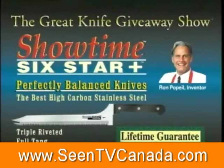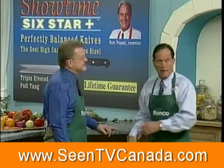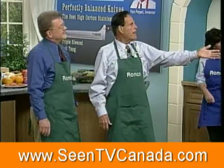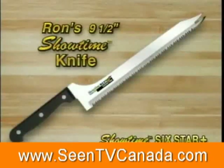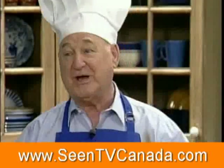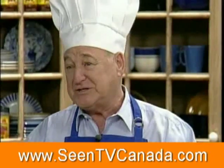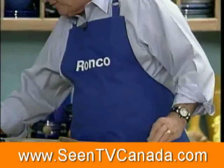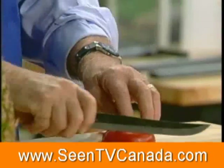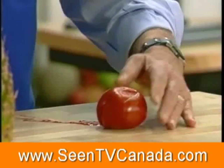Before we get into the knife and why it's such a great value, I want to introduce my daughter Shannon, my other daughter Lauren, and my cousin Arnold, who wants to show you my fabulous Showtime knife. How many of you have a knife that looks something like this? It was a good knife when you first got it. Maybe six months later, it got dull. You ever try to cut a tomato with one of these? You poke it, stab it, jab it — the poor tomato has a hemorrhage.